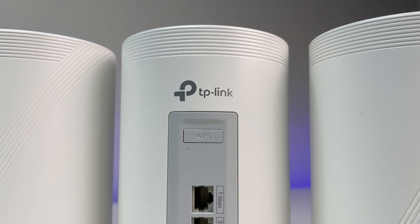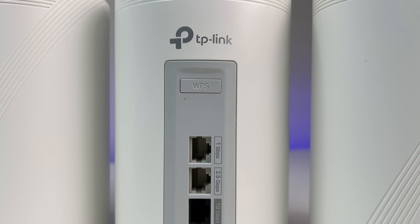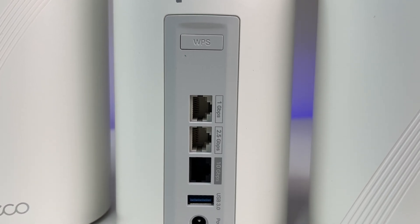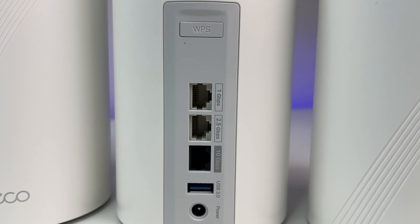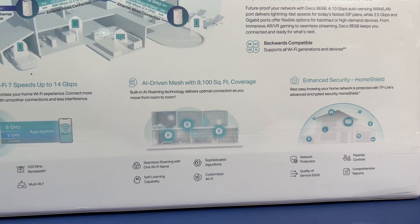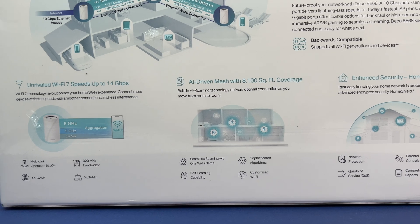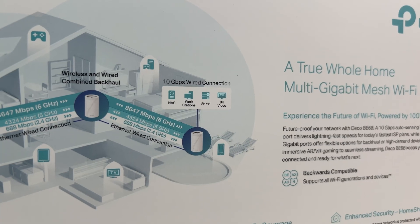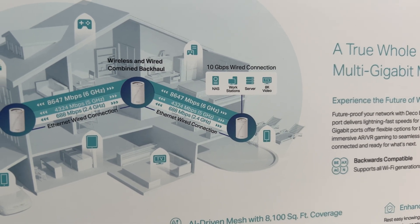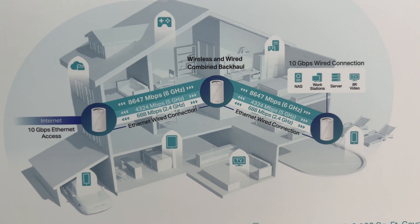Let's look at the ports. There is one 10 gigabits per second port, one 2.5 gigabits per second port, and one gigabits per second port for both WAN and LAN with auto-sensing. There is one USB 3.0 port, reset button, WPS button, and power connection. It supports a total of 14 gigabits per second bandwidth. The breakdown: 6G supports 8,647 Mbps, 5G supports 4,324 Mbps, and 2.4G supports 688 Mbps.